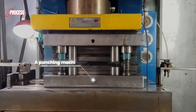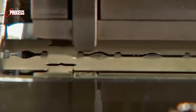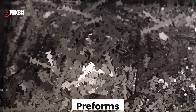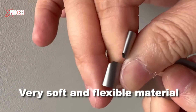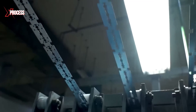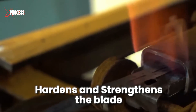The process begins with a punching machine. The strip is inserted into it to stamp out the basic shape of the blades. The result of this process is known as preforms. The stainless steel at this stage is still a very soft and flexible material that can be compared to paper. Therefore, it undergoes a four-step heat treatment process, which hardens and strengthens the blade.